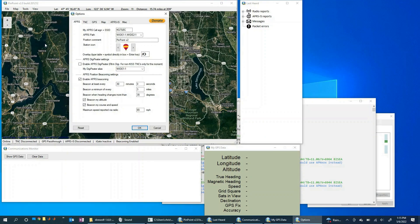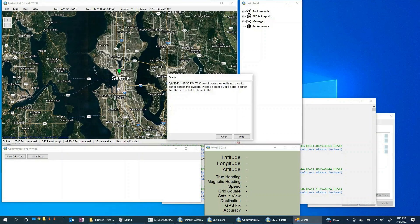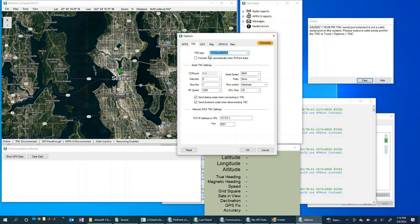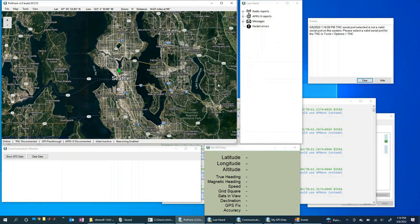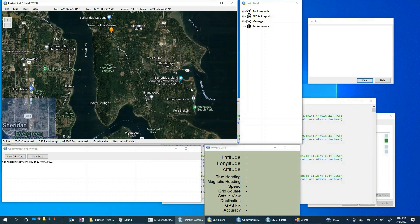Now let's start up Pinpoint APRS and see if we can use it to visualize those packets. All of the options we set up earlier should be ready to go. Let's come up here to Tools and select 'Connect TNC.' Hmm — wait, I need to correct something. I had accidentally selected Serial KISS TNC earlier; that's not right. I need to use the Network KISS mode. Let me go back to Options, correct that setting, then come back to Tools and connect TNC.